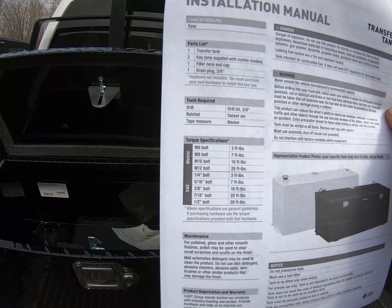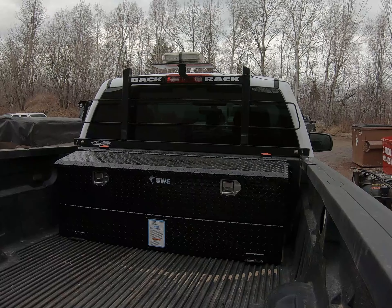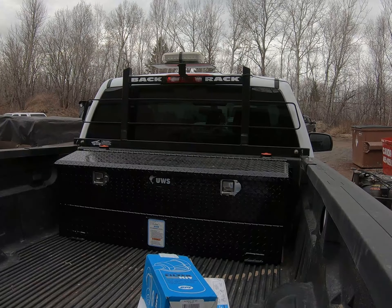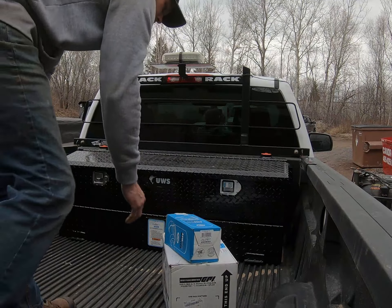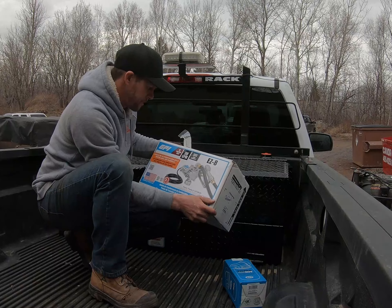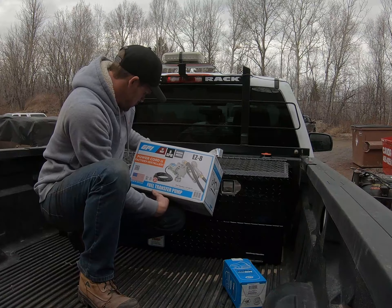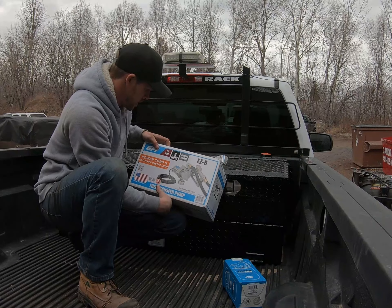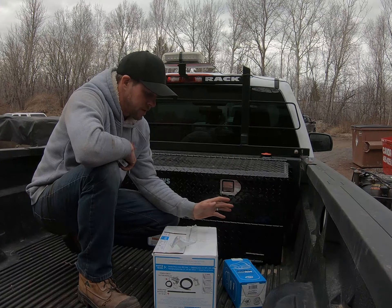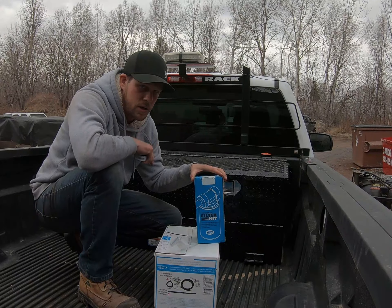Tools required: a drill, a ratchet socket set, tape, and a marker. We'll get our pump installed — it's a GPI fuel transfer pump, only eight gallons per minute, which is all we need. Very important: I see a lot of guys set these things up without a filter kit. You need a filter kit.